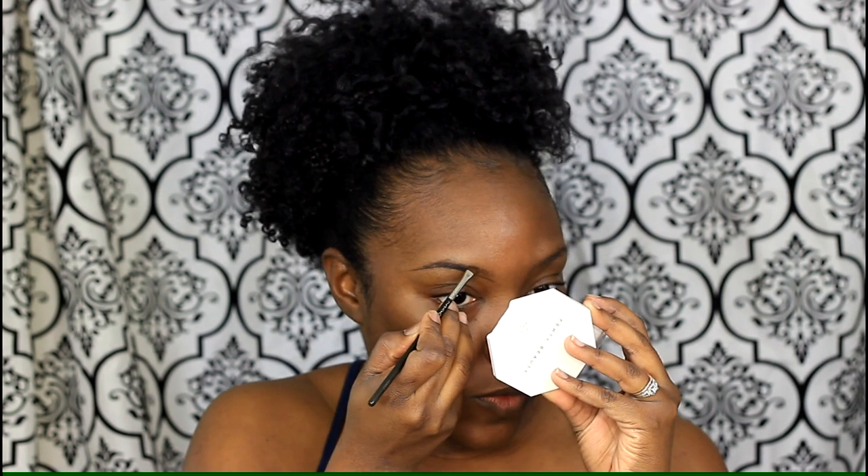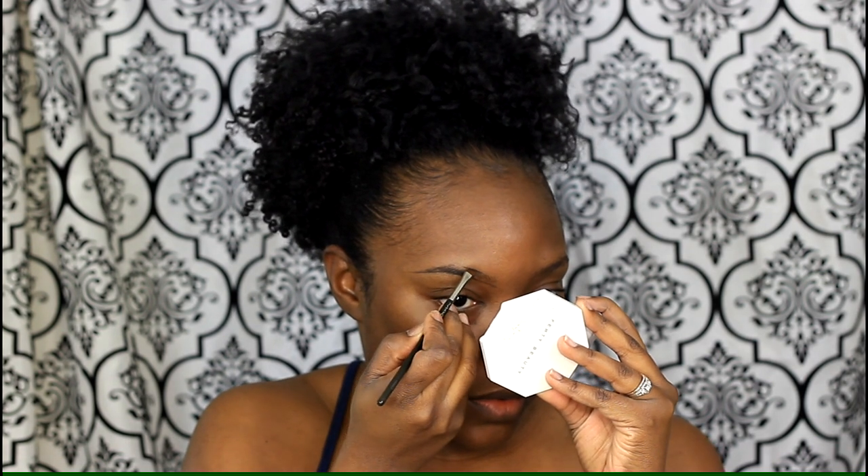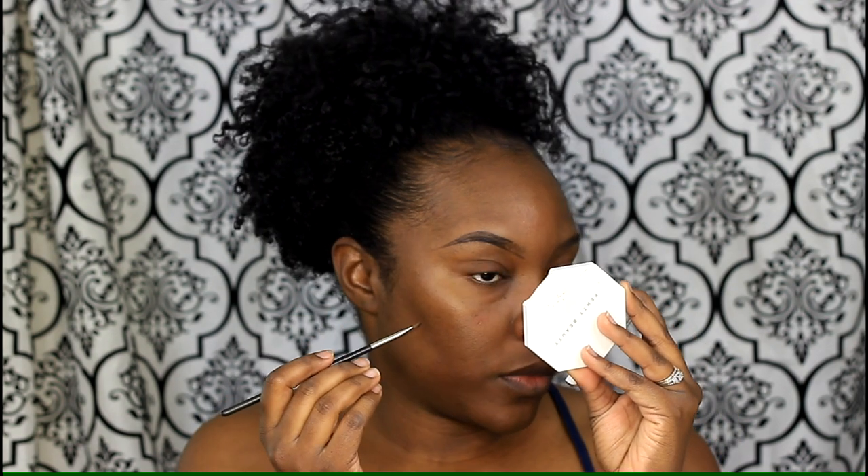I really like this liner — it's so creamy. I brush it down, and you're not going to use a lot of product, only a tiny amount. Starting in the middle again on the other side, just connect the end and fill in the gaps.